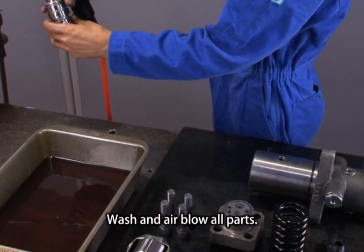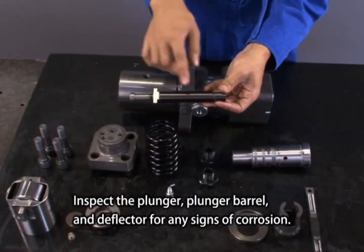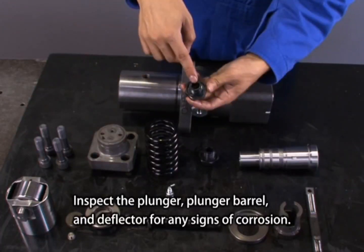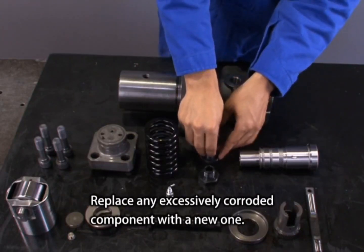Wash and air blow all parts. Inspect the plunger, plunger barrel, and deflector for any signs of corrosion. Replace any excessively corroded component with a new one.